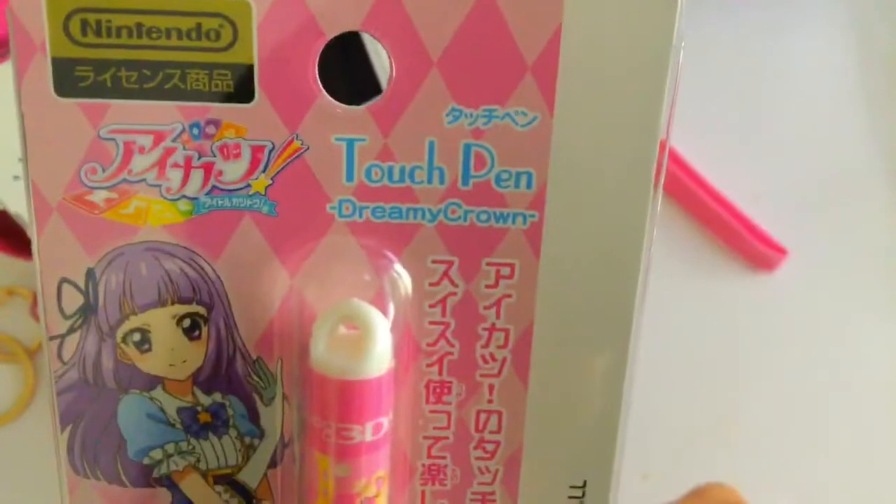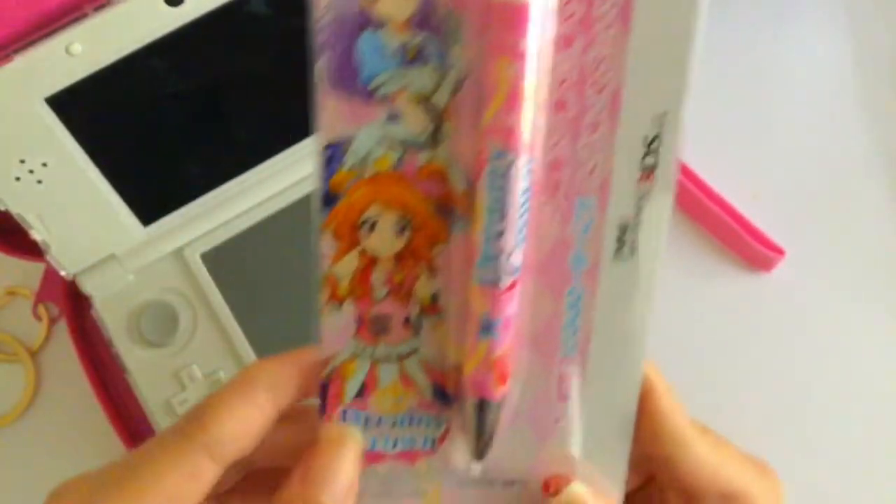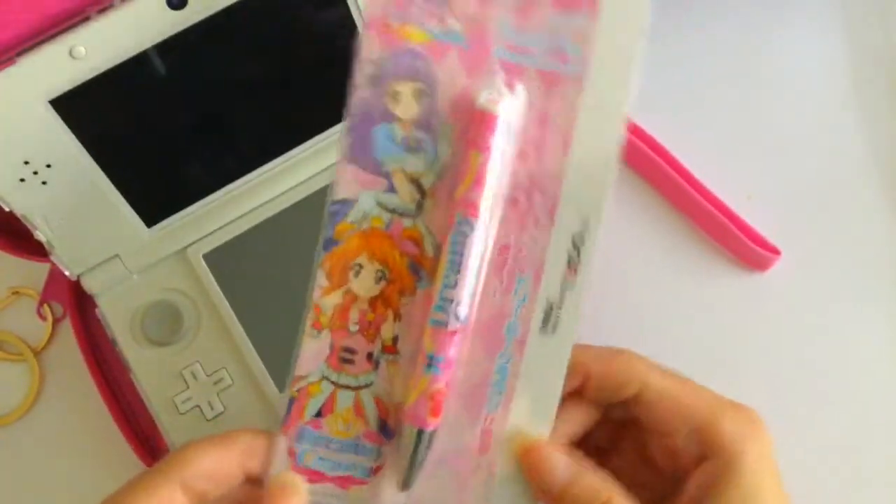It says Nintendo up on the top, it says Touch Pen, and Dreamy Crown is the name of this design. It's got these pretty little characters on the side.